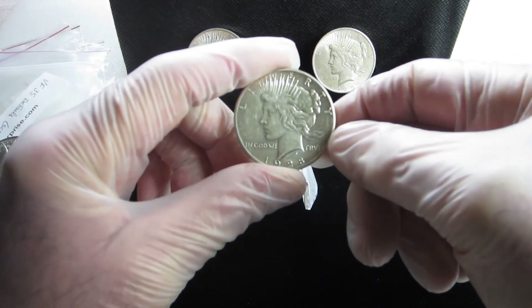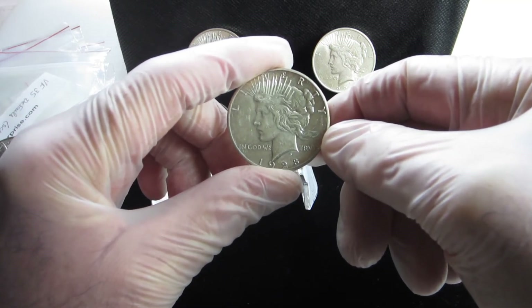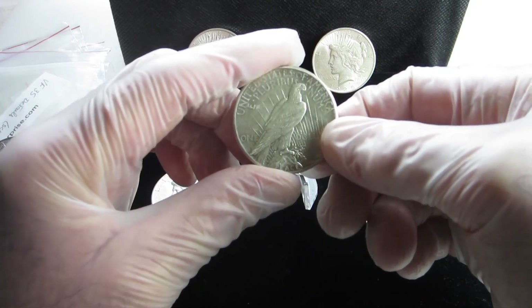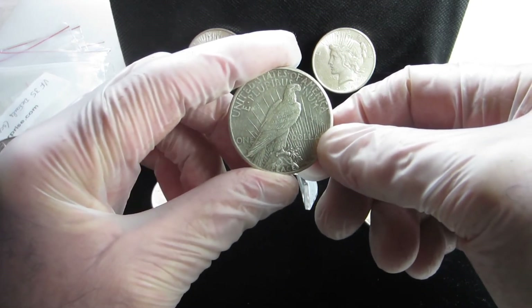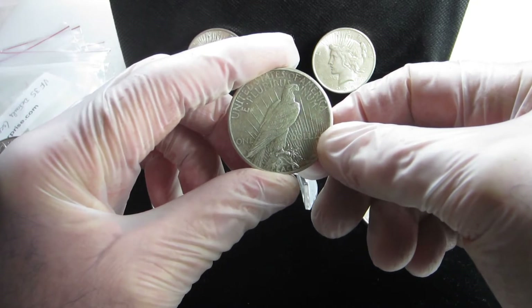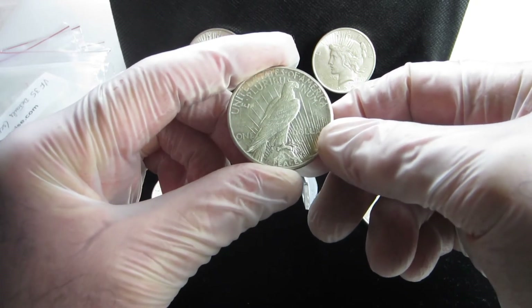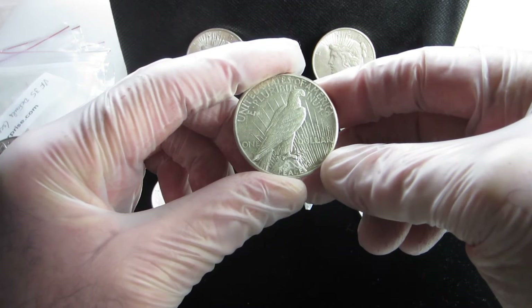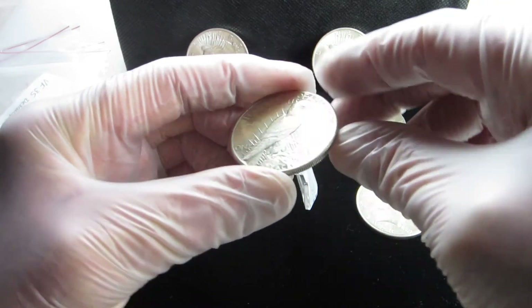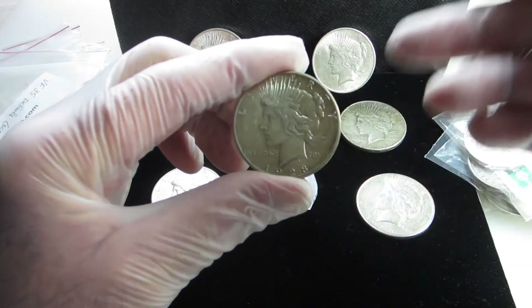One of the beauties of this collection is that most of these coins — most years, with the exception of a couple — can be purchased in mint state, at least AU, and some up into MS-63, for less than $100 a piece. And some of these coins can be purchased in AU through the lower mint state grades for under $40 to $50. So it's a collection that can be put together easily and is pretty affordable, minus a couple of key dates.